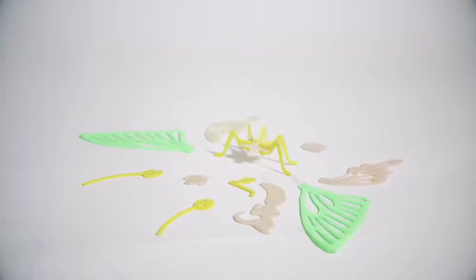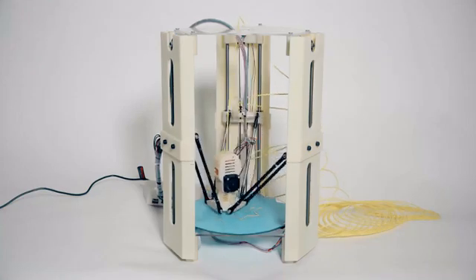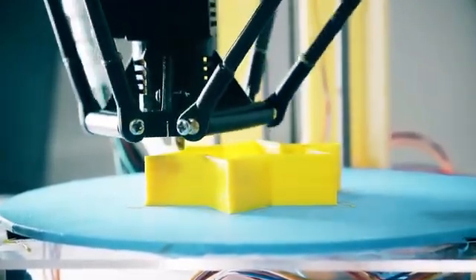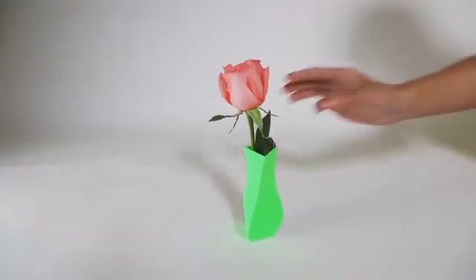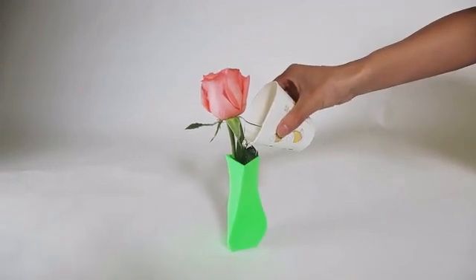We think that everyone should have access to 3D printing technology, and it's for this reason that we've made the 101 Hero Mini the most affordable way to 3D print. The Hero Mini uses a new technology to drive the plastic extruding motor, and we've come up with many innovations in the structure and design of the printer itself. With these adaptations, you're able to have the same functionality of a high-end 3D printer, but for a fraction of the cost.